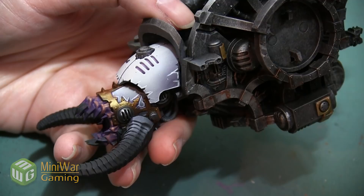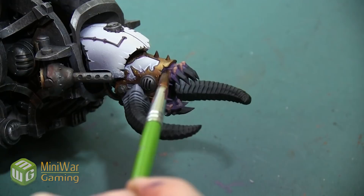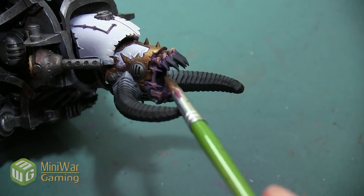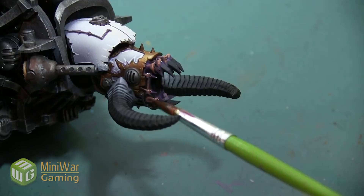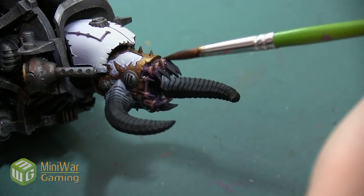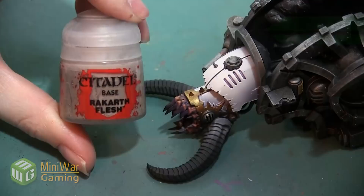My next color is going to be Agrax Earthshade, going over all of the skin. I want to make sure I apply it over the whole thing, but I need to be careful — I don't want it to be too thick, pool anywhere, or dry in a big puddle. So I'm going to apply it and move the paint around while it's still wet to get an even coverage over everything without it going too thick anywhere, making sure I'm not creating any really large pools of this color.